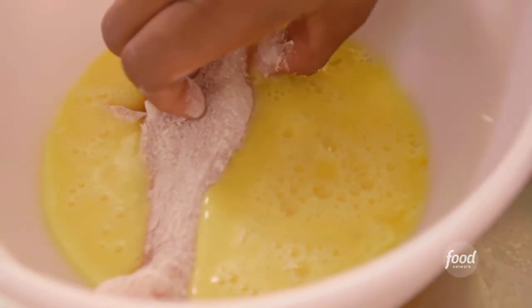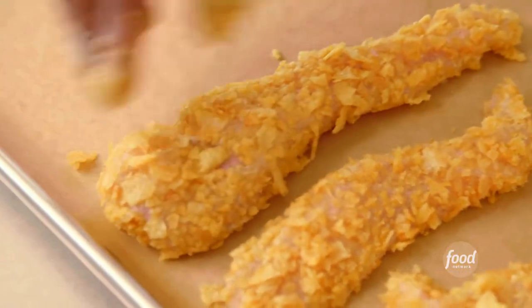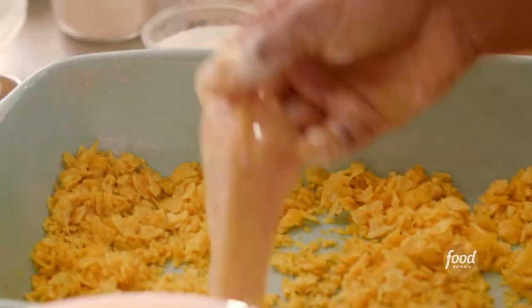Being an auntie is really, really cool, especially the aunties that don't have any children — you get to have all the fun and then send them back home. I really do love kids. A lot of people don't know, but I went to college for child psychology and I worked with children for many, many years before cooking became a full-time thing. Just something about kids really brings joy to my heart. I love their innocence, I love their energy, and honestly I'm a big kid.